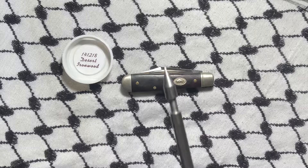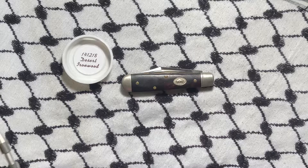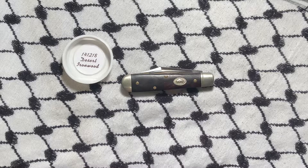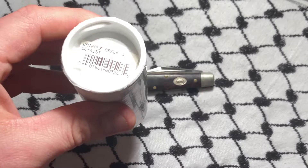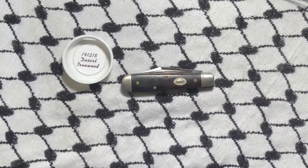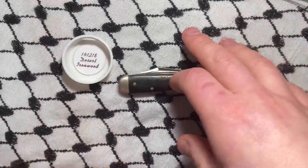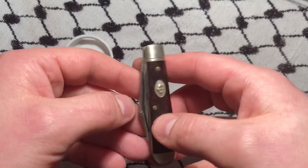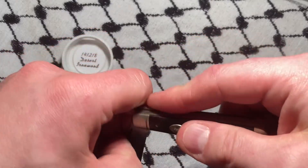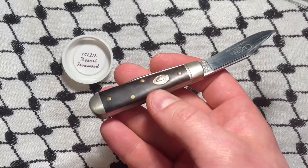What's up YouTube? Today we've got a knife made by GEC, but it's no regular GEC — this is a Cripple Creek knife. I got this on eBay where somebody sold three together, and if you split the price by three it was a good deal, so I picked them up and this was one of them.